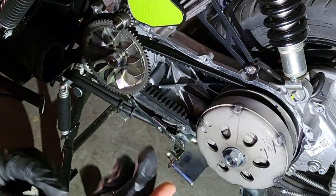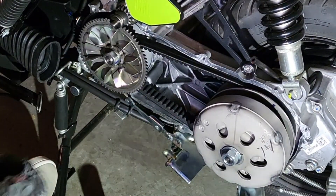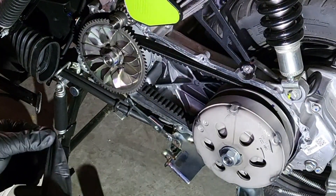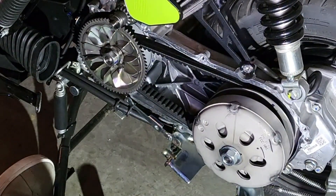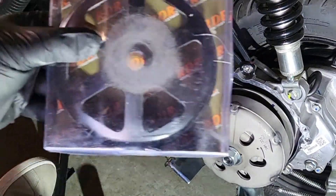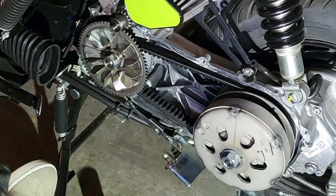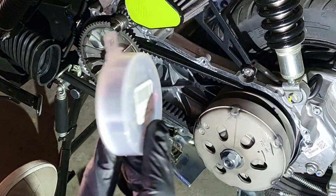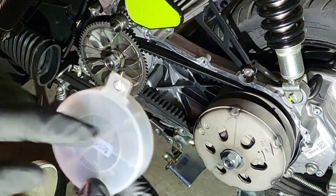What is up ladies and gentlemen? Today we're getting into the CVT. A few parts came in — the RDR clutch belt we've had, and Dr. Pulley sliders finally came in. Got these from Scooter Swap Shop. These are the 11 gram.